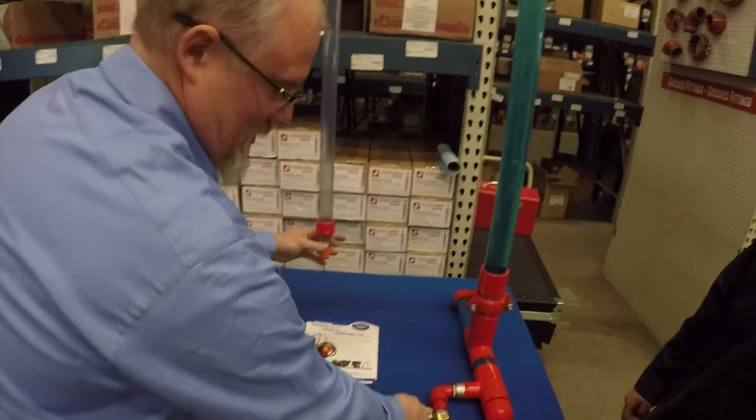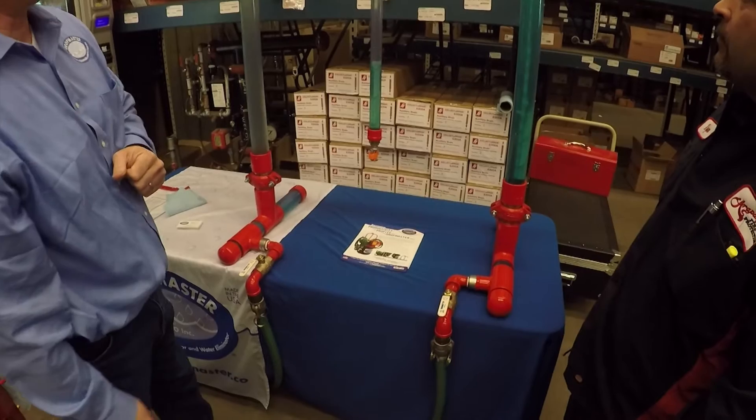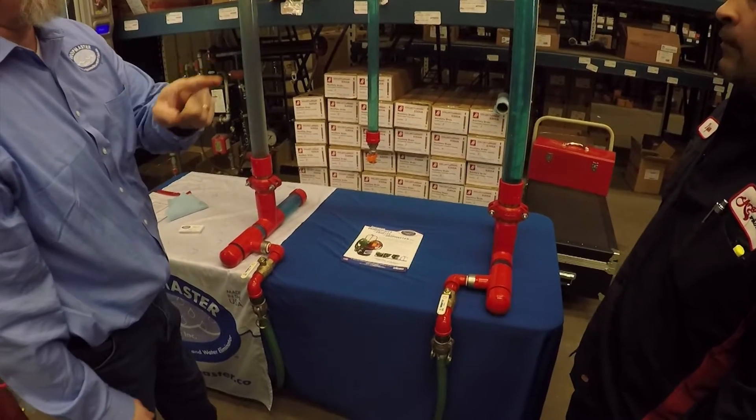Alright, so I'm going to recharge my system here. And then it's going to be your turn to try and drain a sprinkler head without making a mess.